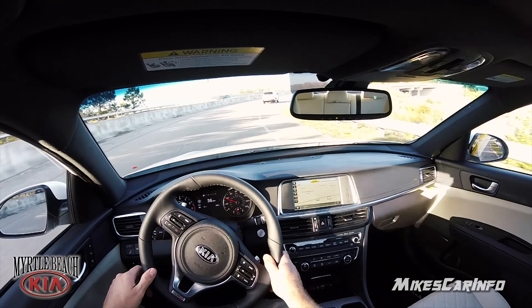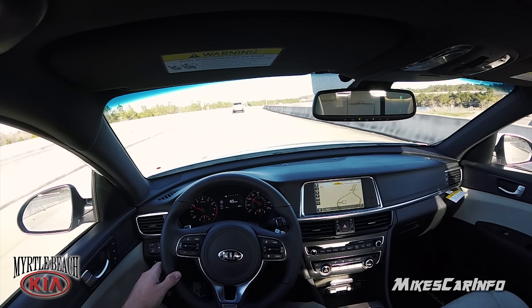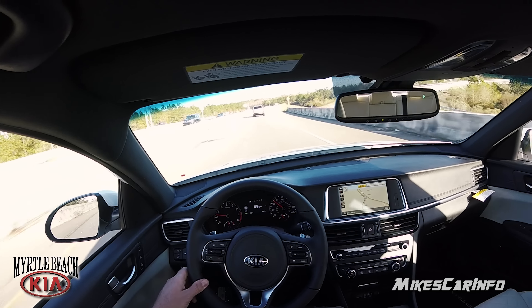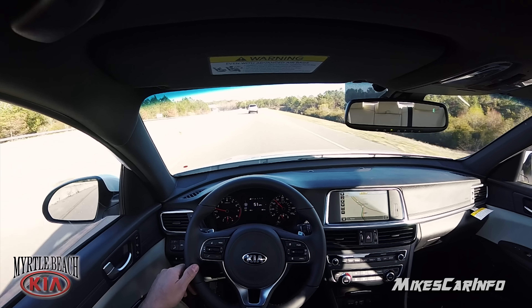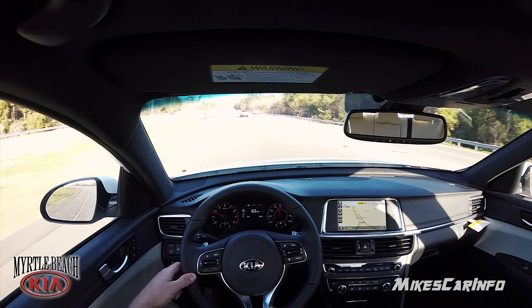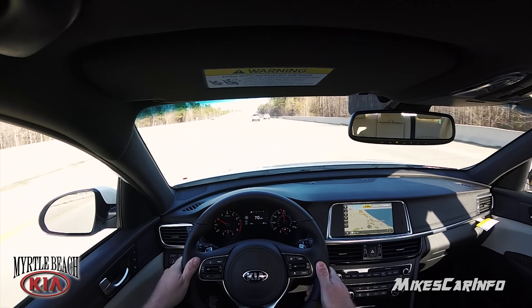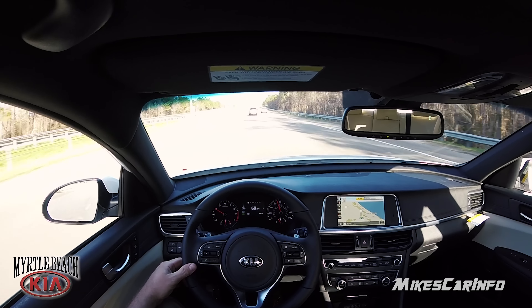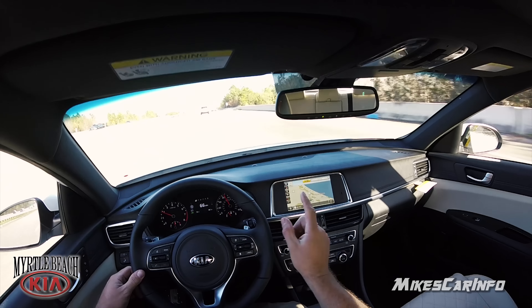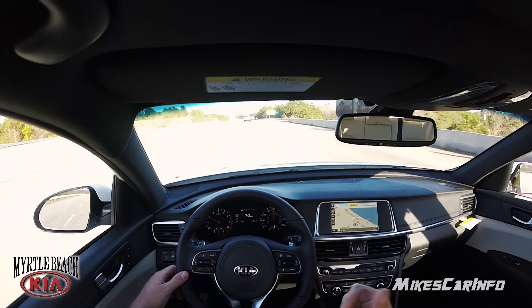I like the way it shows me the speed limit on the navigation map — that's always handy. Sometimes you drive along and don't realize the speed limit has changed until you get pulled over, or you see a cop and wonder if it's still 55 or dropped to 45. We're on Highway 31 and the speed limit is 65. I see the sign there — 65. The map said 50 but it changed it precisely when I passed those signs. That's amazing.